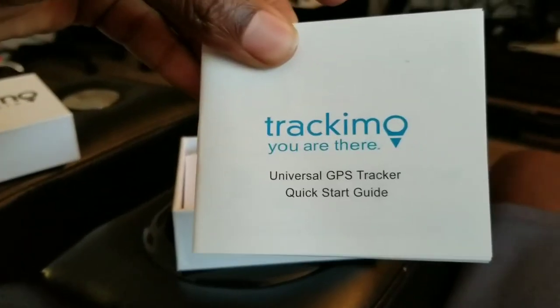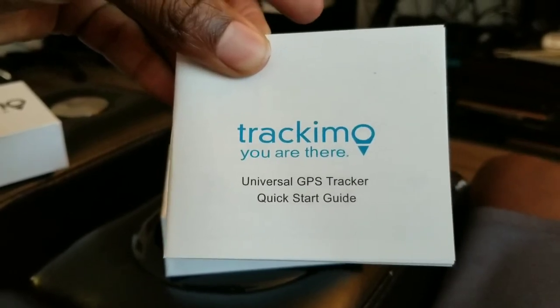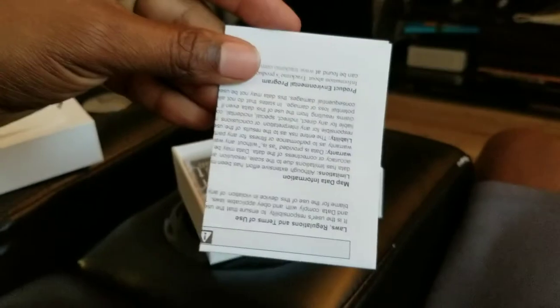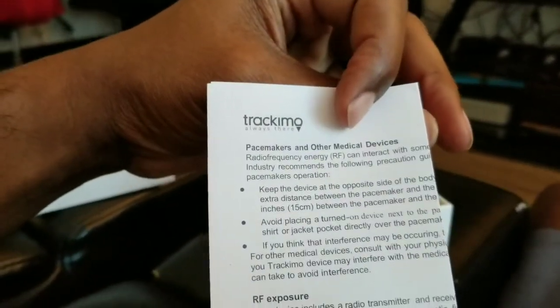We got a little manual here — Universal GPS Tracker Starter Guide. I'm sure I'll need that... probably not. And some more literature.